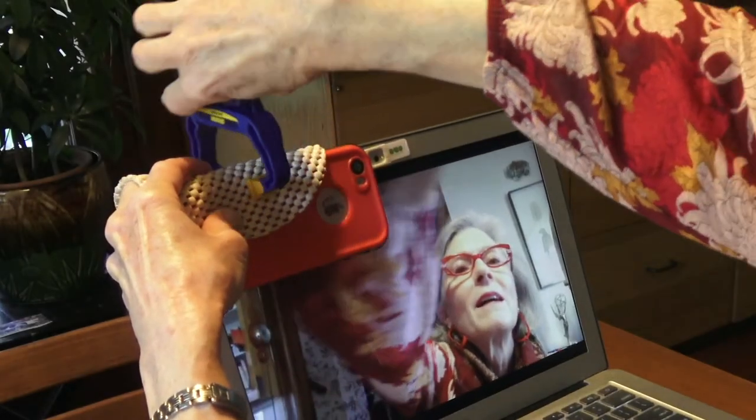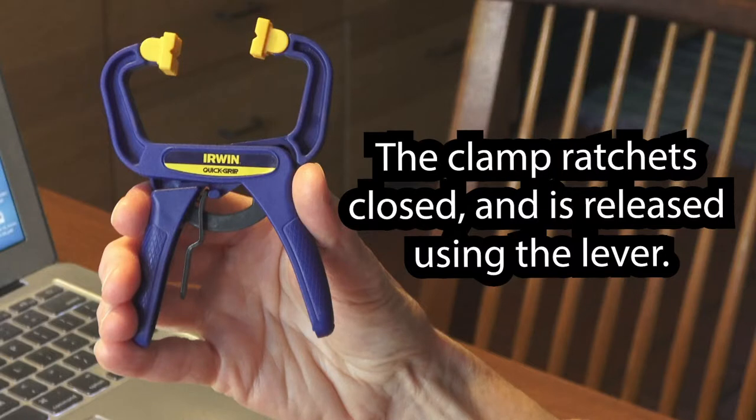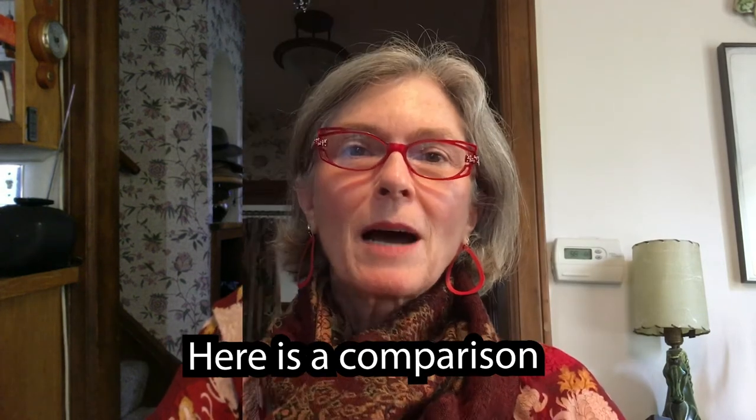You can use a variety of things to clamp your phone, but I suggest using this clip — it ratchets closed and it's easy to keep it gentle. Check out this comparison: as you go from the laptop webcam to the rear phone camera, you can see the audio and video are better.